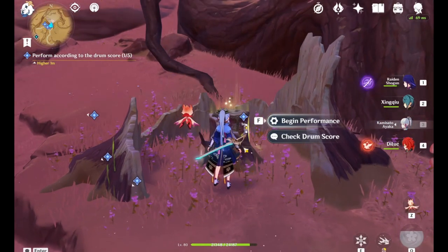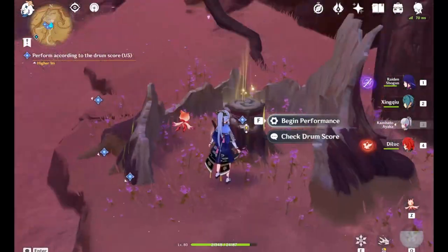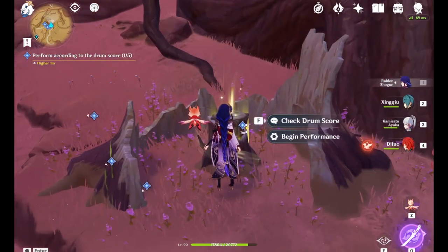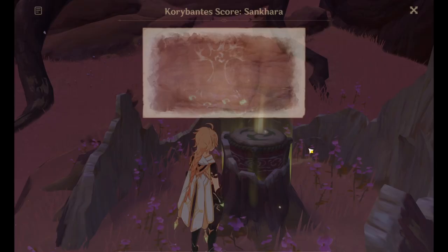each drum is using. This one is using electro, so I need an electro character like Shogun. Now I have to check the order: half, full, empty, half, full, and charged attack. So let's try.